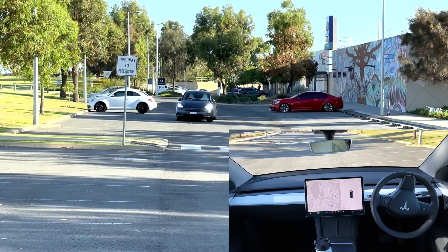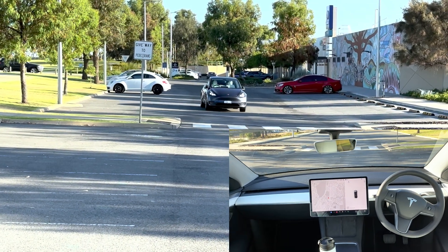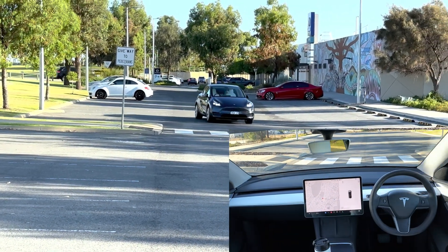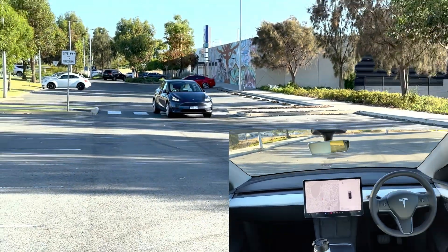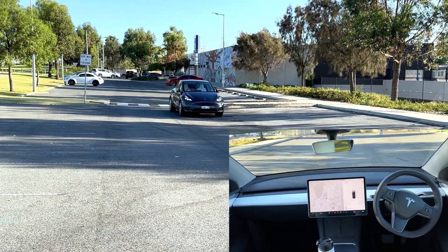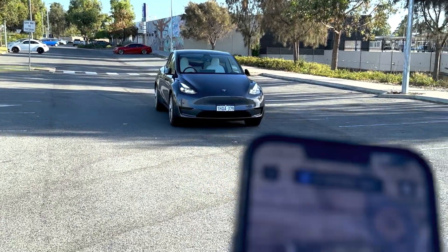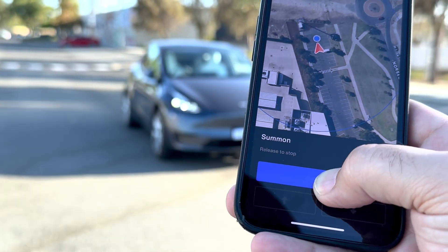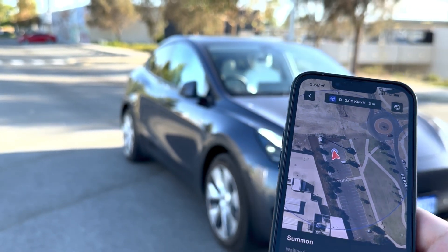Will it avoid the curb there? It's going good. I have to admit that was pretty cool.